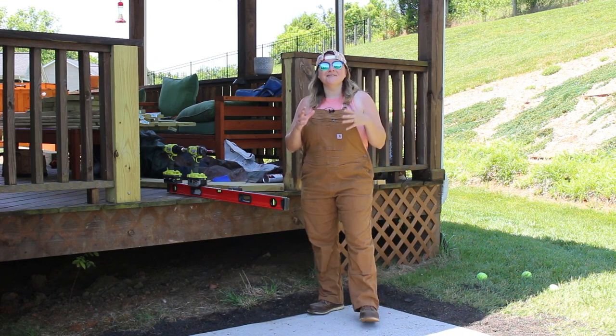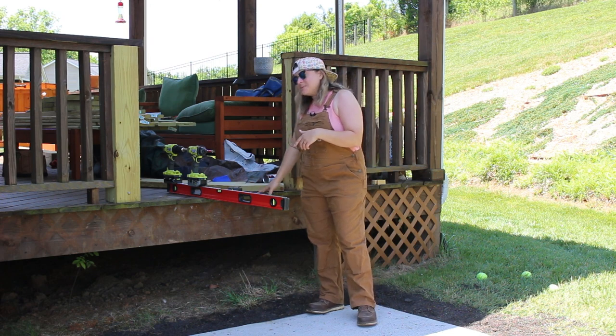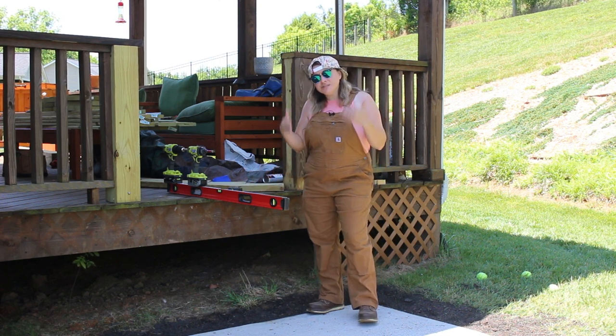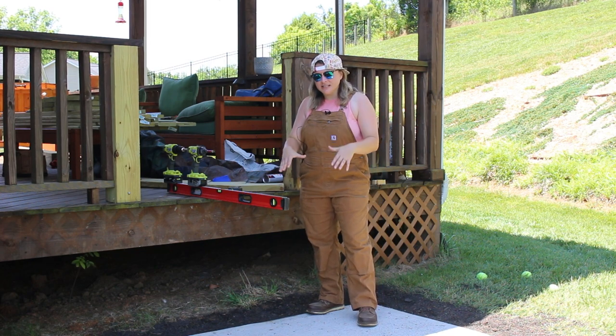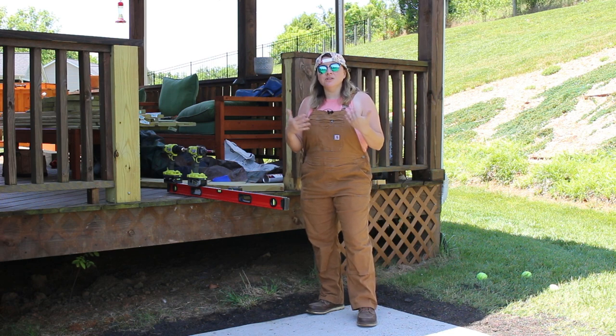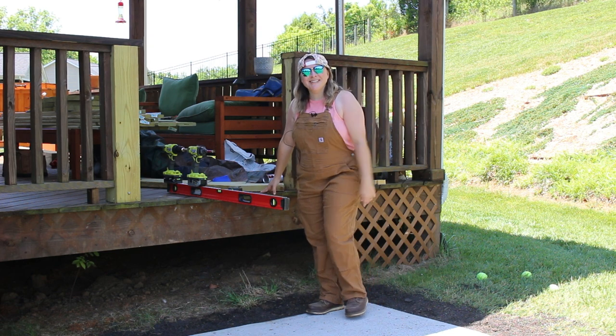Hey, what's up guys, welcome back for another video. In today's video I'm going to show you how I add some steps off of this deck here that'll land on this cement pad. I just recently poured this cement pad and I put a video out on that, so if you're interested in how to pour something like this I'll leave that video link below. Today's video is going to be all about adding some steps off of this deck.